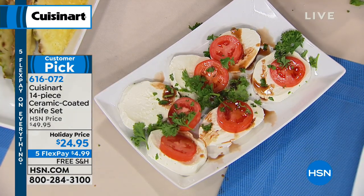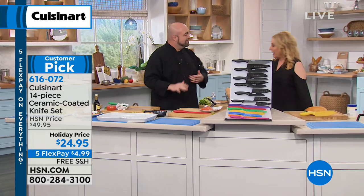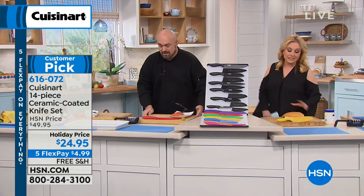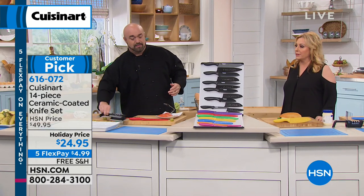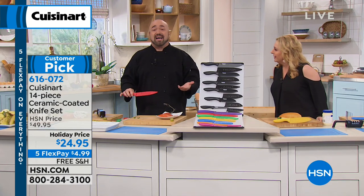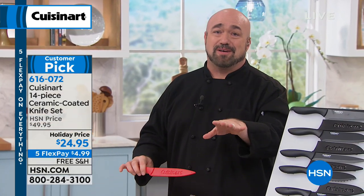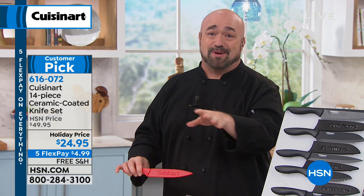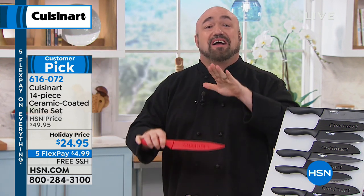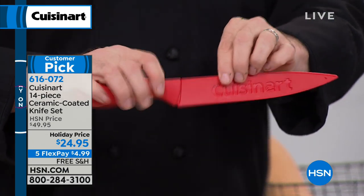When you put down that $5, we send out the entire knife set to you right away and you pay it off over time. When we think about the new year and healthy eating, a lot of us realize it has to do with food prep. You can't cook without a knife — you need knives. When I first saw this set two or three years ago and I saw the Cuisinart name with that lifetime guarantee, I just about lost it.